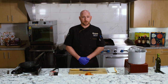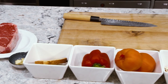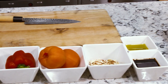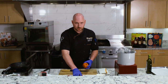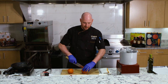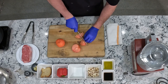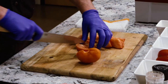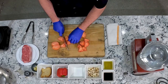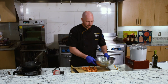The first thing we're going to do is start making our romesco sauce. We have all of our ingredients here that we got at Giant Eagle Market District this morning — I picked them up on my way in. We're going to start off by taking two tomatoes, which I already took the cores out of. I'm going to cut them into eighths, basically large chunks. However you see fit — there's no right or wrong way to do this. I'm going to add them into our mixing bowl.